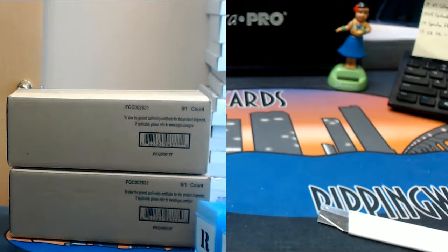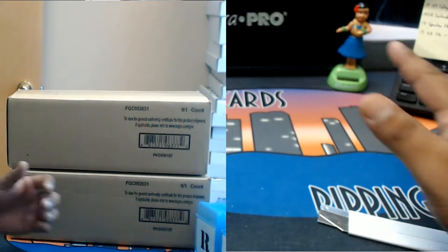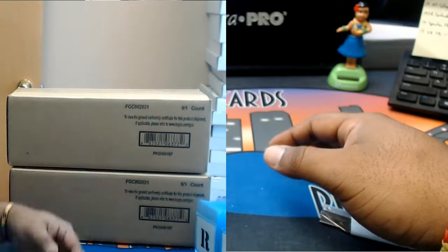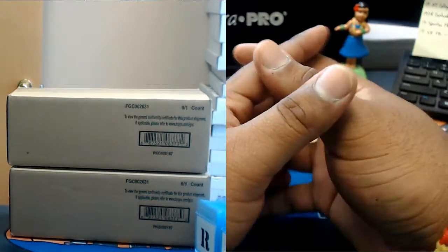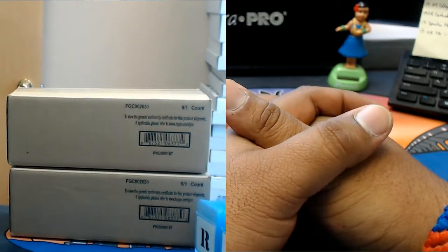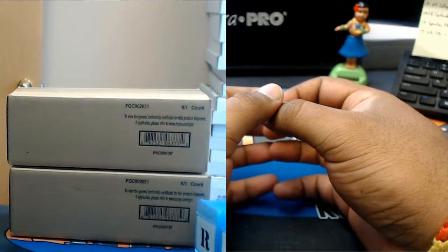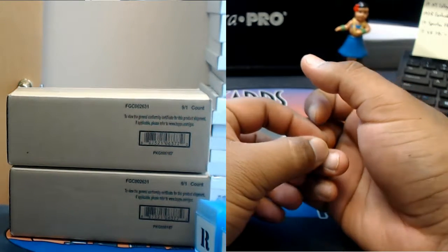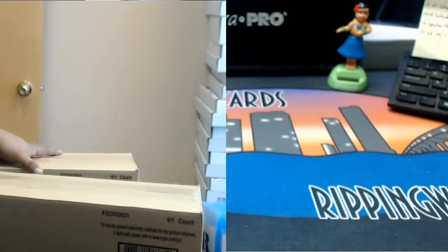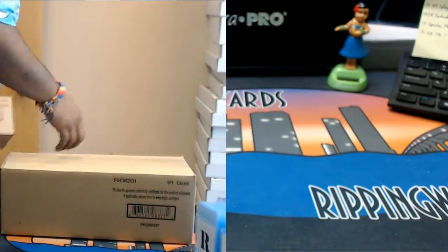Gotcha Ryan — I always let you guys pick your boxes. Which inner would you like to get it from, the top or the bottom inner? The top! Boom, it is yours — well not the whole inner case, or maybe it will, who knows. I'll open this one up, let me put the other one away.